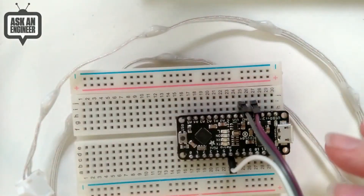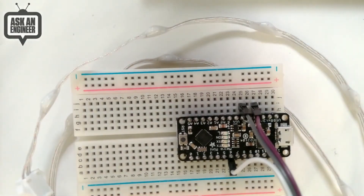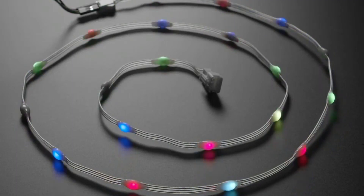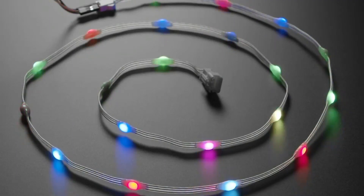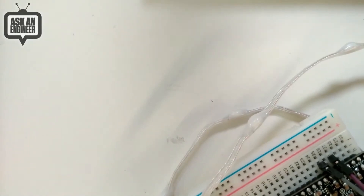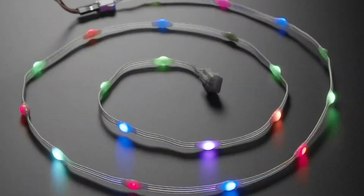You just treat them just like everyday NeoPixels. I have it wired up to this Metro — let me get my power supply. All right, I'm going to show this while we plug things in. That's USB-C. Okay, let's do this. It's not working. Oh well — live demo. Check out the animated video instead.